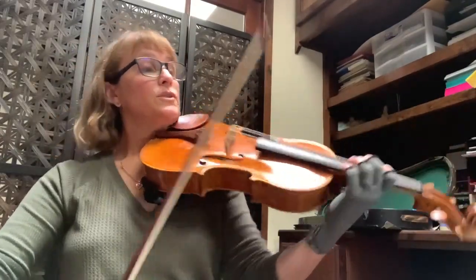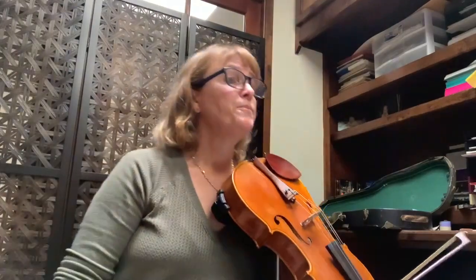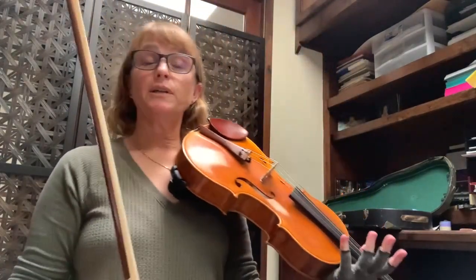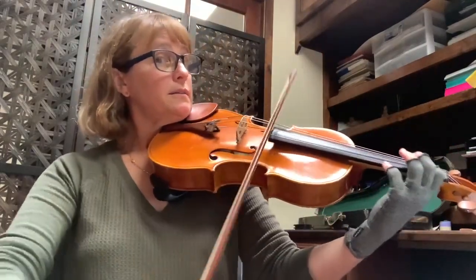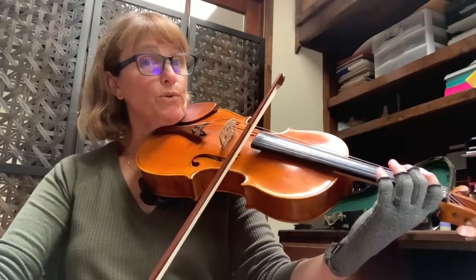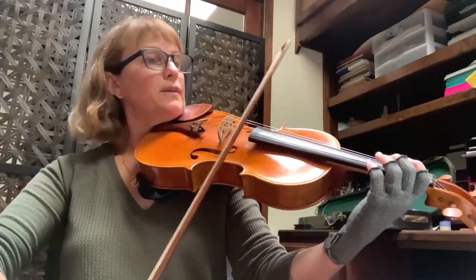Lots of things happening with the bow — you are in the upper half, floating, barely touching the string, but using a lot of bow. Then suddenly at the pickup to 49, you're the melody. So here you are at 48, and this note has more guts to it.